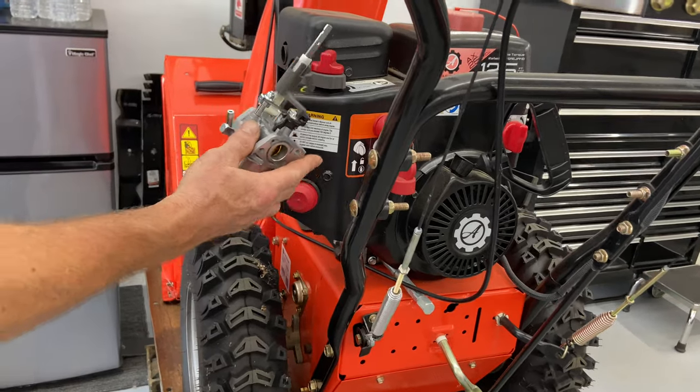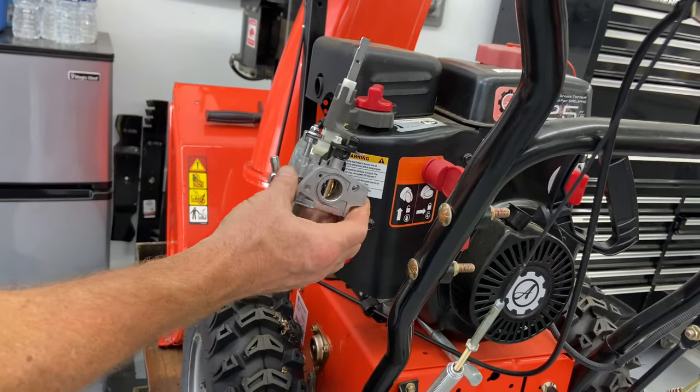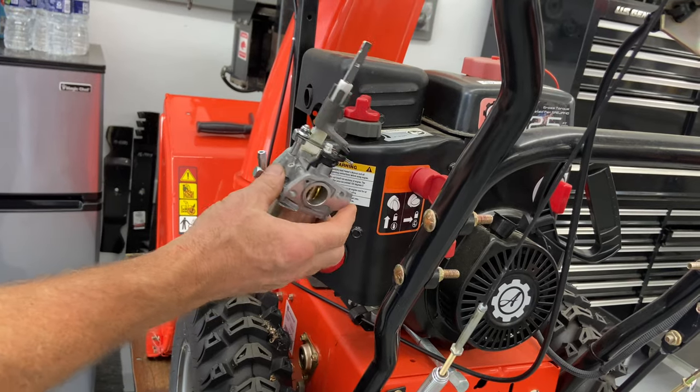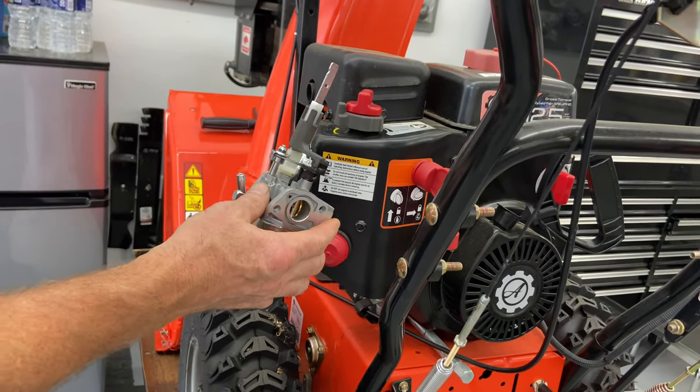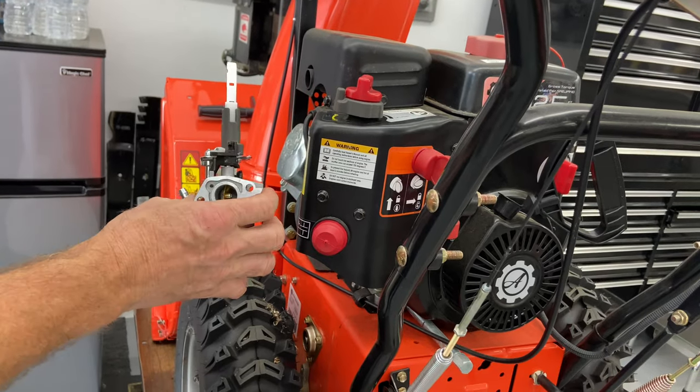This is the one I looked up. After I got the Ariens part number, I just went ahead and Googled it, and you can find aftermarkets. They're pretty much made by the same people. Just make sure you read the reviews before you purchase one.